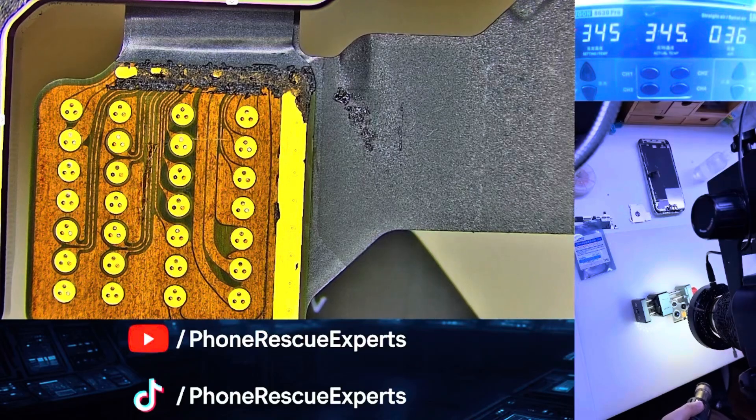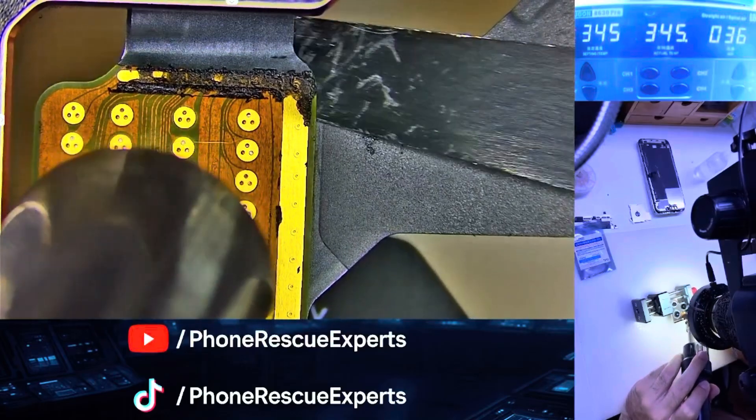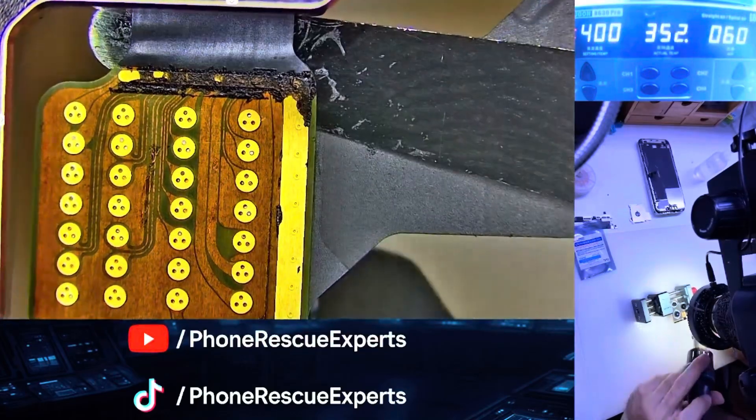Next, we cleaned the camera board thoroughly. We applied 148-degree low-temp solder paste to both the 3x and 0.5x camera contact points.